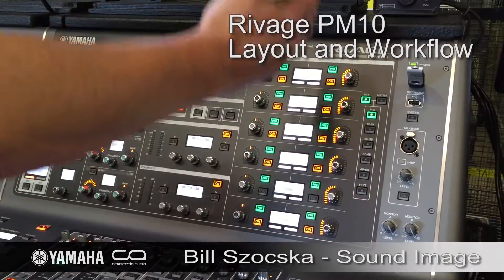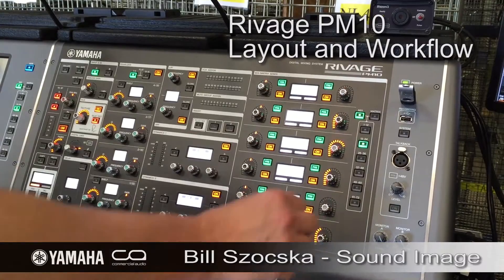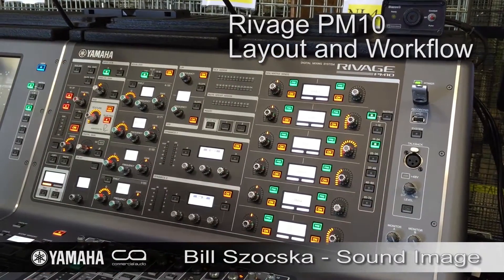I can select a channel here, I have my first 12 mixes there, my second 12 mixes there, all right here on encoders. It's very fast.